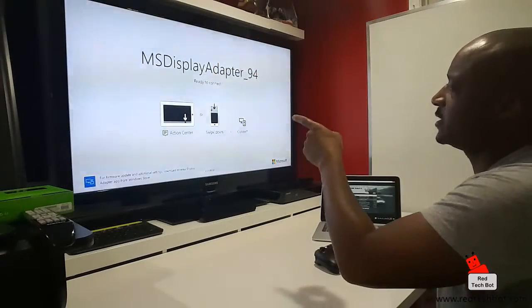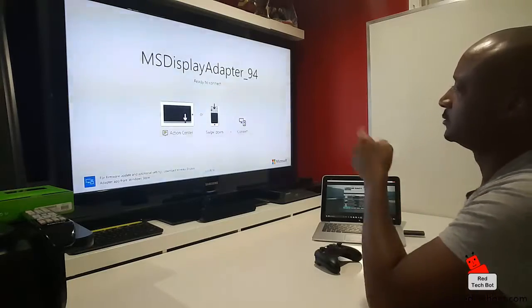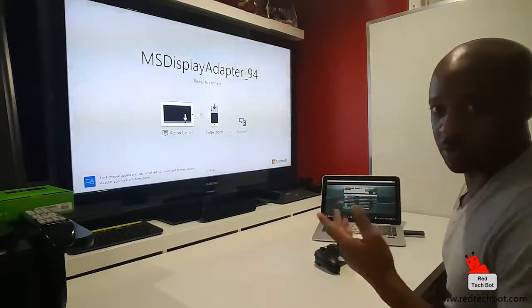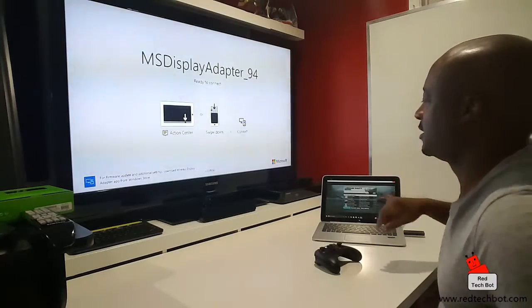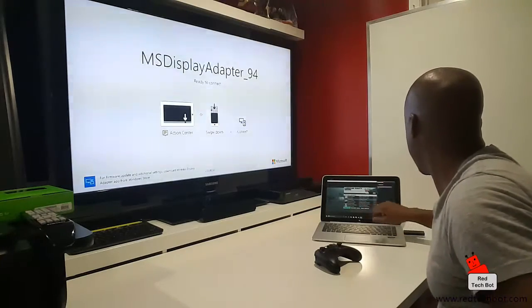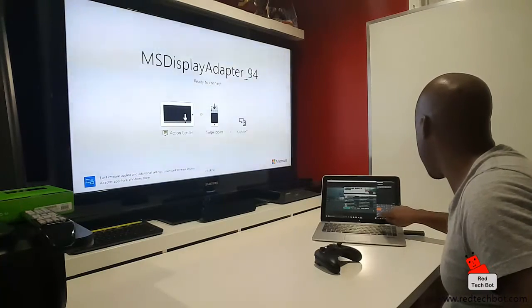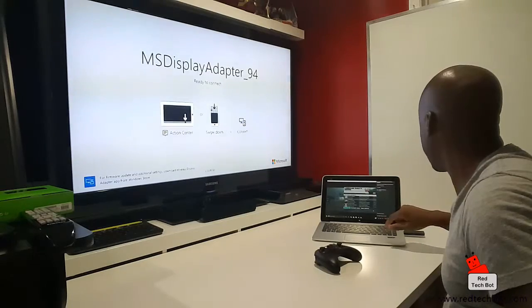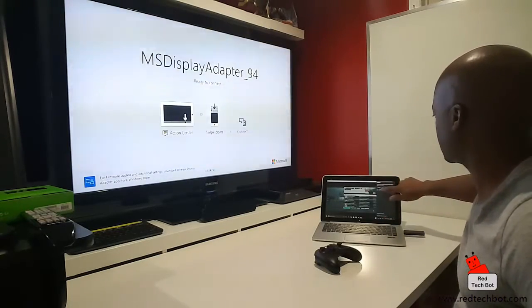So I have my Microsoft wireless display adapter on one of the HDMI ports, just behind my TV. I have it on port number three, so I went to port number three on the TV and this is what you see normally. On my Windows 10 PC, I'm just going to swipe here and connect - there should be something called Connect. There you go - MS Display Adapter 94 comes up, so I'm just going to click that.